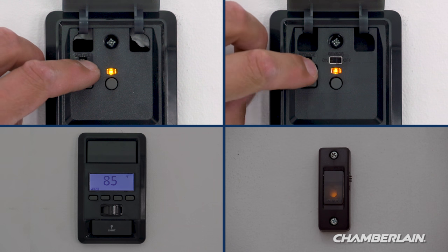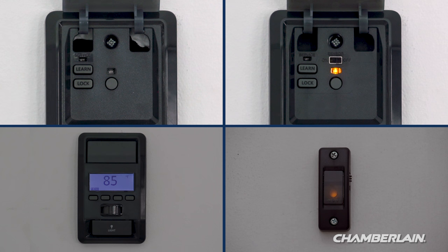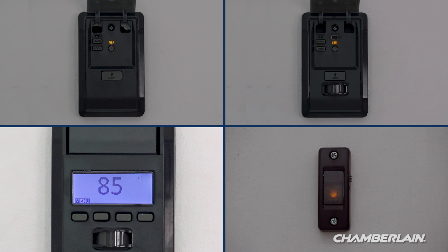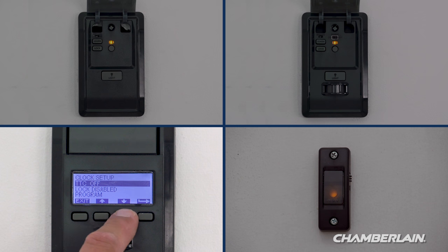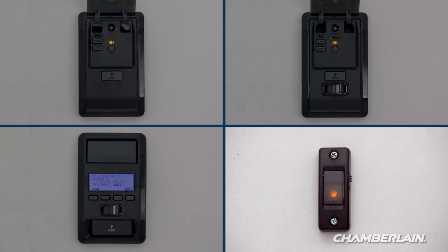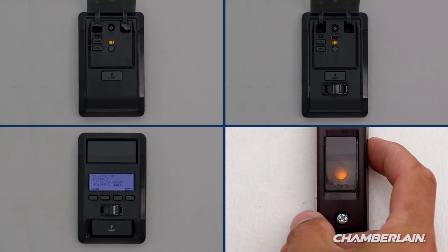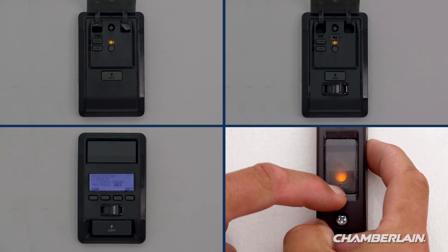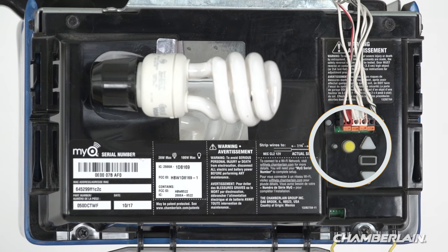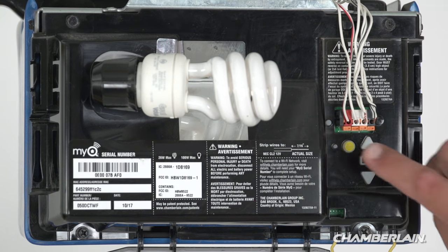If you have a door control with a learn button, press and release the learn button two times. If you have a door control with an LCD screen, press Menu, press the down arrow until Program is highlighted, then press the down arrow until Remote is highlighted, then press the side arrow to select. If you have a doorbell style door control, press and hold the light button on the side while pressing and releasing the front button — the light will blink once and then stay on solid. Or press and release the learn button on the motor unit of the garage door opener one time.